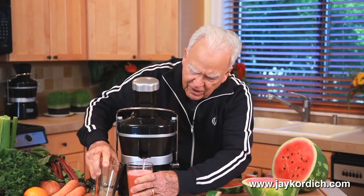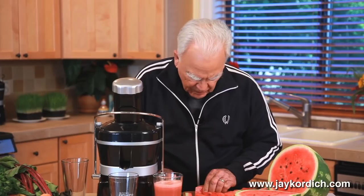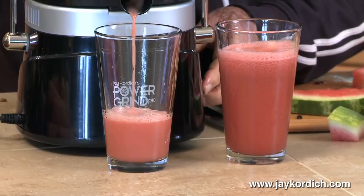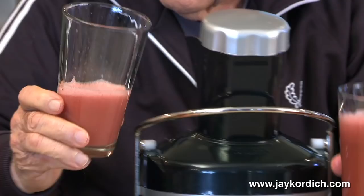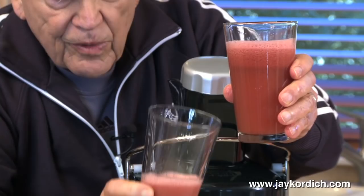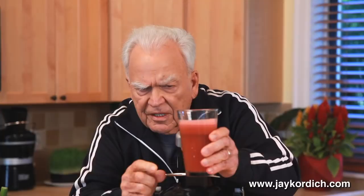Now I'm going to do the watermelon without putting the whole thing in — I'm going to strip off the peeling. Now this is going to be without the green skin. If you will, you'll see a vast difference. You see how much paler this looks than this? It's almost white. Just about white. This is really red — much more red than this. This is the part that has less than 5% of the food value. This watermelon made with the rind, the green outside skin, the stripes — this is 100% of your food value.